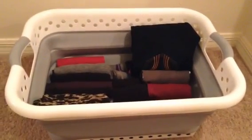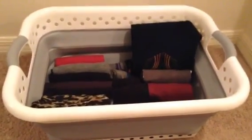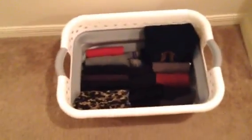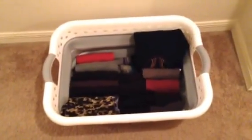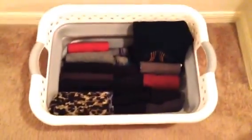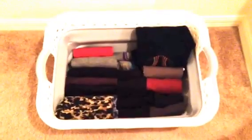Hey guys, this is Tess, welcome to my channel. Today we are reviewing this smart collapsible laundry basket, and this is what it looks like. I've used it multiple times to do laundry and organize the house — it works perfect for me.